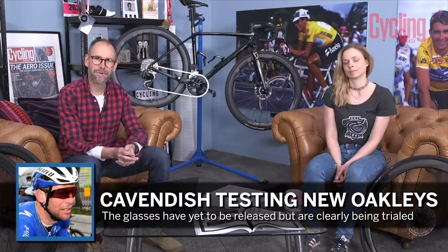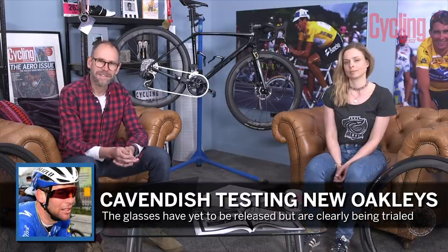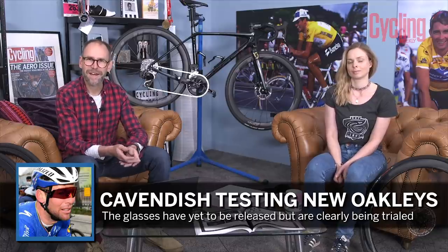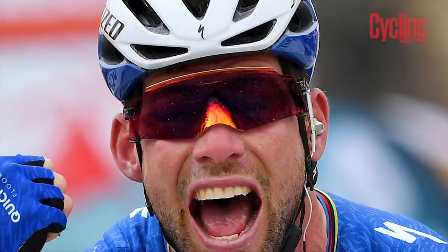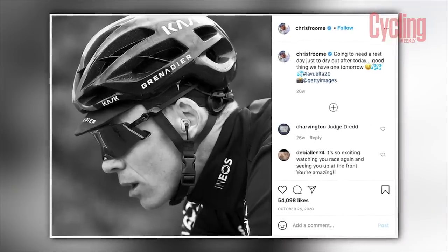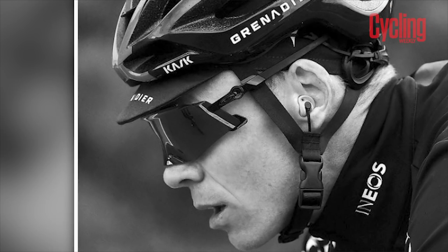Last month, Mark Cavendish won four stages at the Tour of Turkey — it's really great to see him winning again. But we spotted some unfamiliar sunglasses on him. These Oakley glasses — he's an Oakley sponsored athlete — had actually been seen in February last year, and then in October on Chris Froome and Sam Bennett. We think they're called the Oakley Cato.